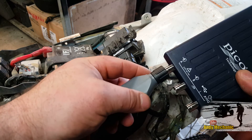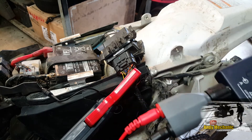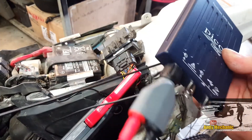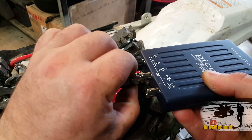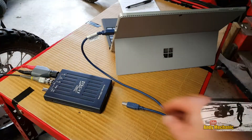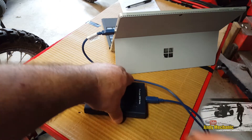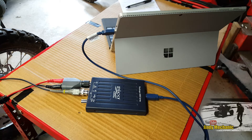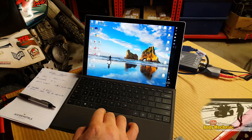We're going to use the amp clamp on channel A, and our voltage will be on channel B. All that's left to do now is plug in that USB cable. Right, we're ready to take some readings. Let's fire up the PicoScope.